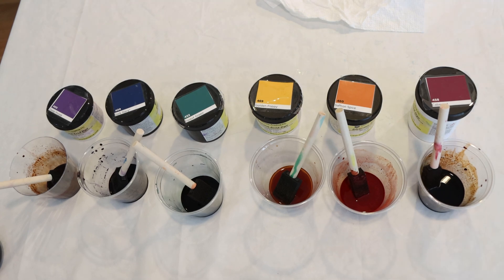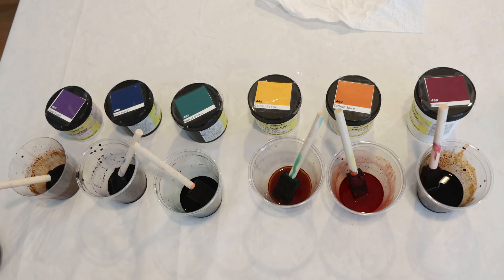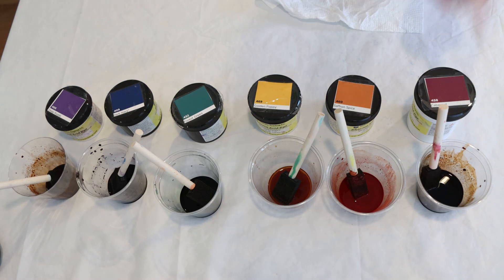Hi everyone! I am Rebecca from ChemKnits and I have some leftover dyes here today. I started with a little bit of six Dharma Acid dyes. We have Cabernet, Saffron Spice, Golden Poppy, Forest Green, Dark Navy, and Deep Purple.